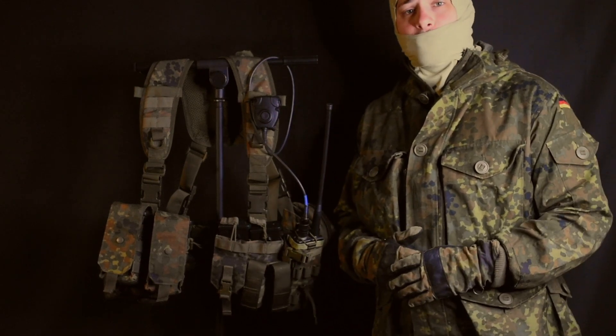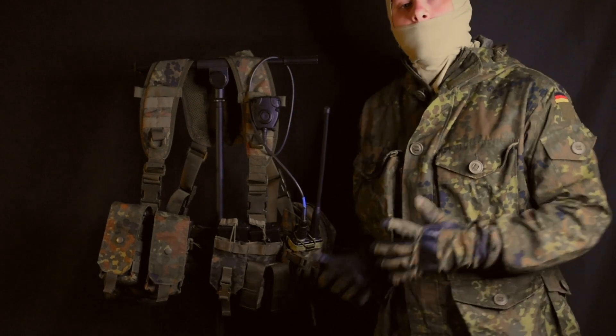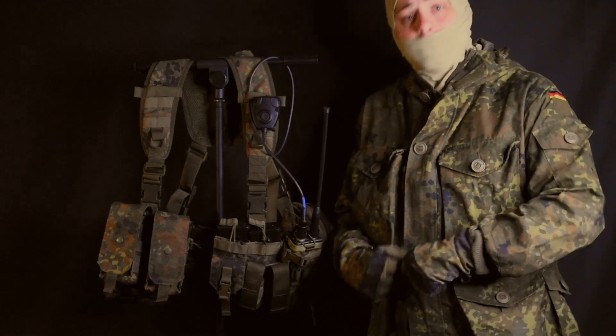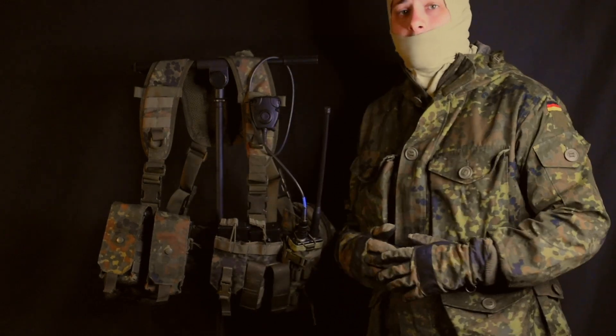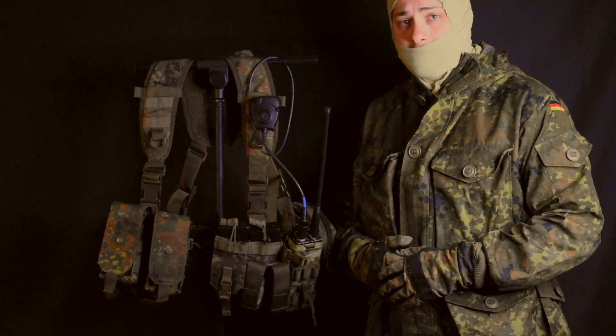Today I wanted to show you a little bit about how I set up my chest rig for this kit and for others. The base of this loadout is the Linderhof Tactic 2T League chest rig, which is the split two-part chest rig. This style of chest rig was issued with the Linderhof Tactic Gen 3 plate carrier system around the 2010s, and therefore it has been seen in use since then.